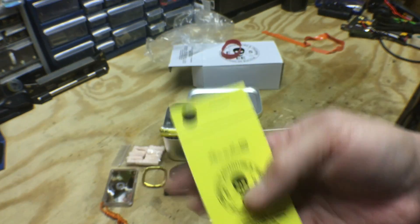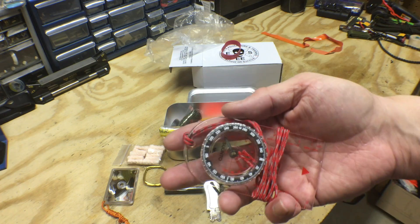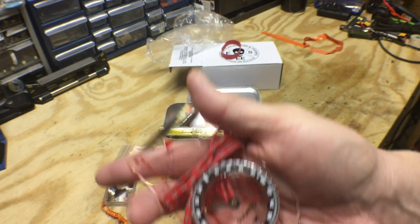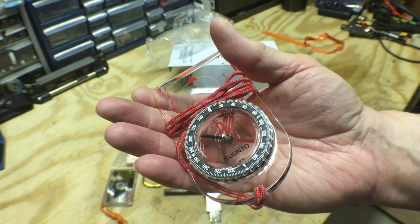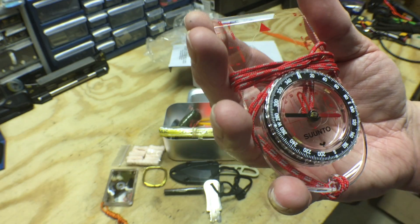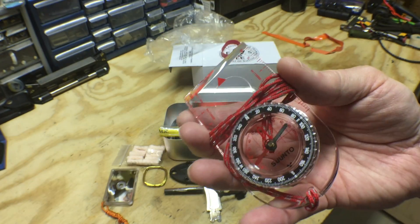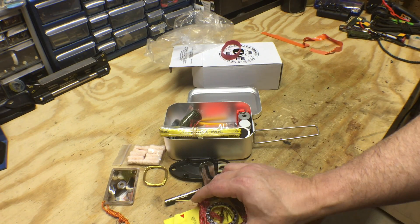Yes — wow, okay. This is a nice compass. This is a Suunto — this is not an el cheapo Walmart special. This is a real deal compass that you can depend on. Right off the bat, this is a big deal to have something that good in this kit.